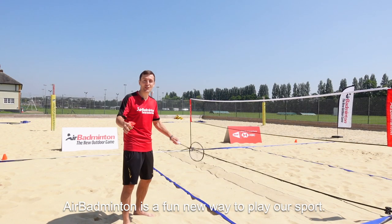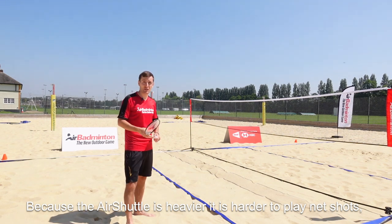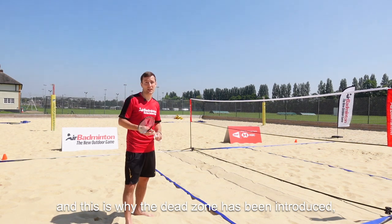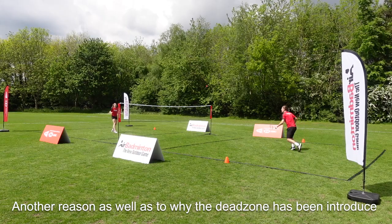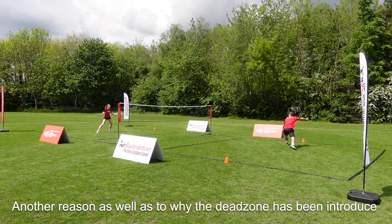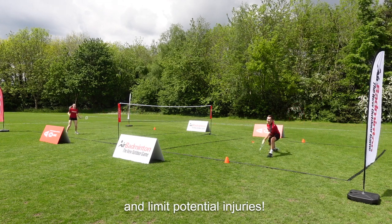Air badminton is a fun new way to play our sport, and because the air shuttle is heavier it's harder to play net shots. This is why the dead zone has been introduced — to make the shuttle stay on the court longer and have more entertaining rallies. Another reason the dead zone has been introduced is to eliminate deep lunges on outdoor surfaces and limit potential injuries.